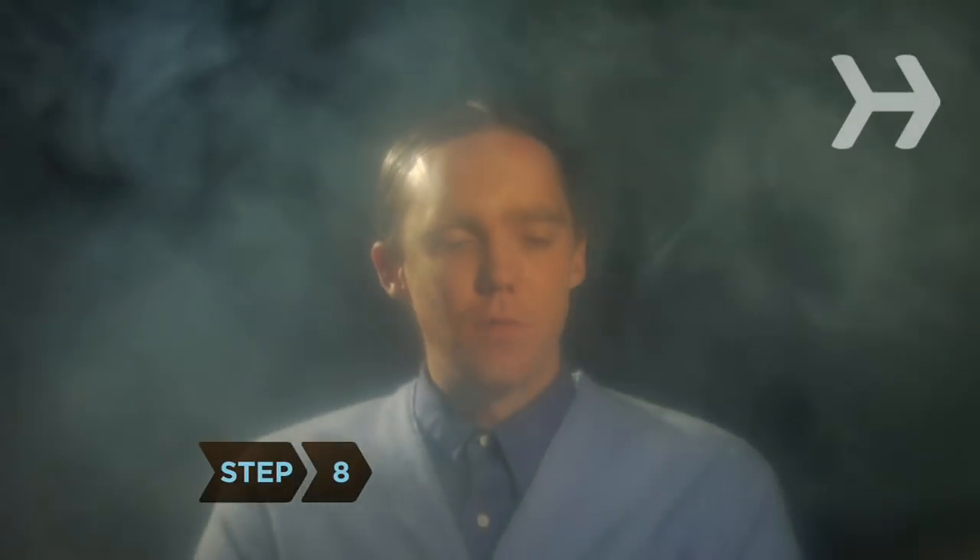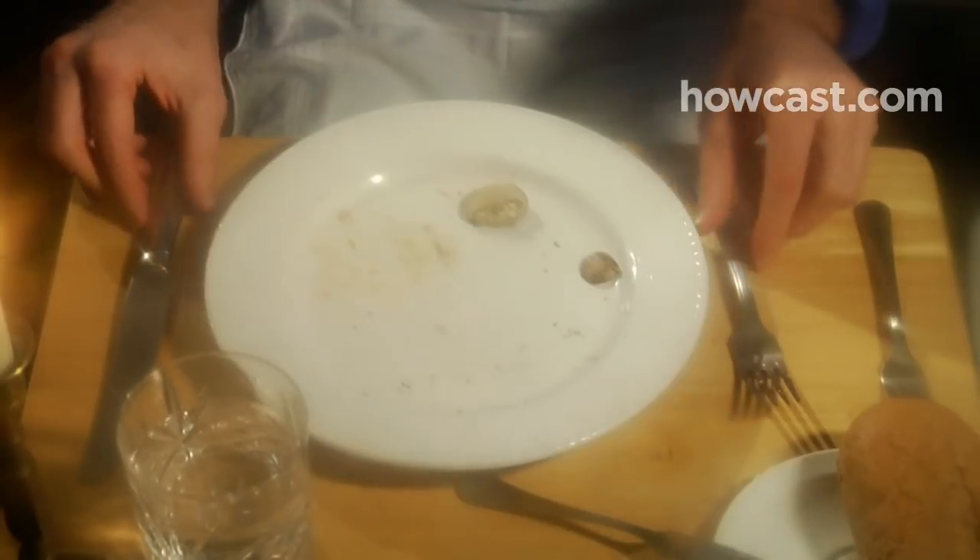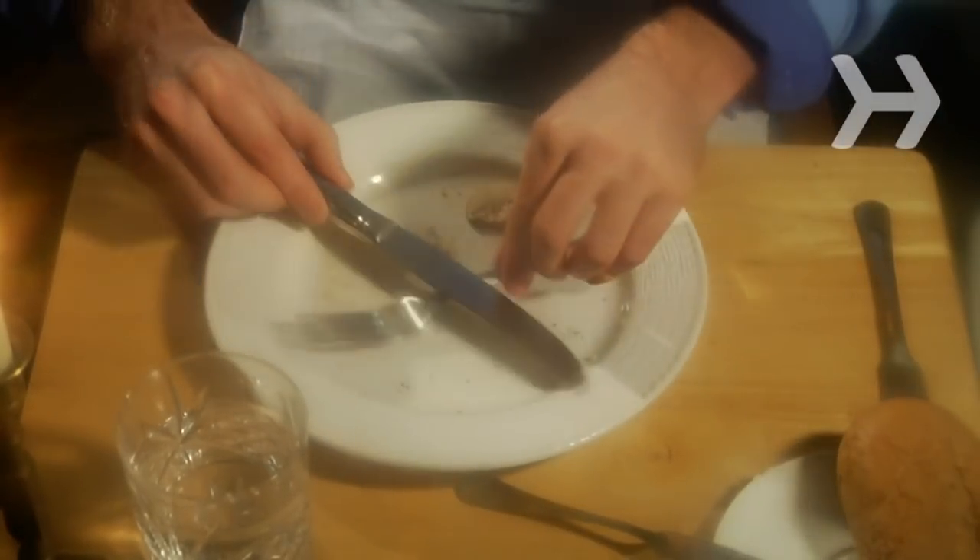Step 8. When you're finished eating, lay your utensils parallel, the tops pointing at 11 o'clock. If you're merely pausing, cross your knife and fork on your plate like an X with the knife on the right. If you excuse yourself from the table mid-meal, put your napkin on your chair. When you are ready to leave, place it on the left of your dinner plate.